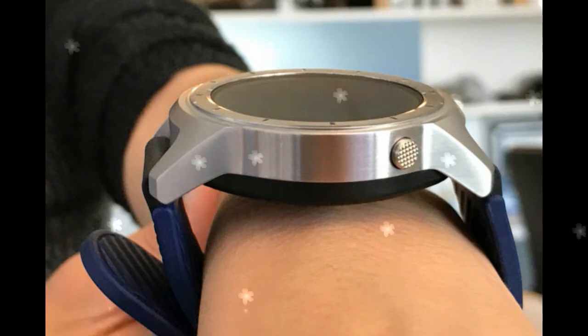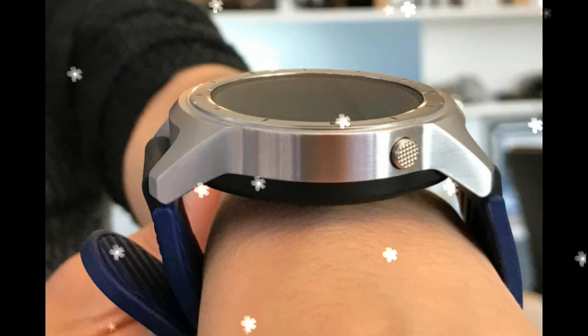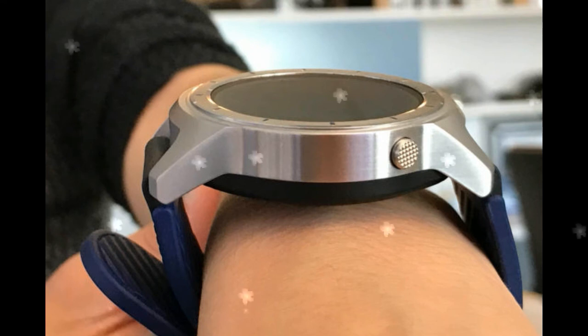As with all Android Wear 2.0 devices, an always-on display option keeps the time showing on the Quartz's watch face. I found the display too bright at bedtime, even though the screen was darkened.